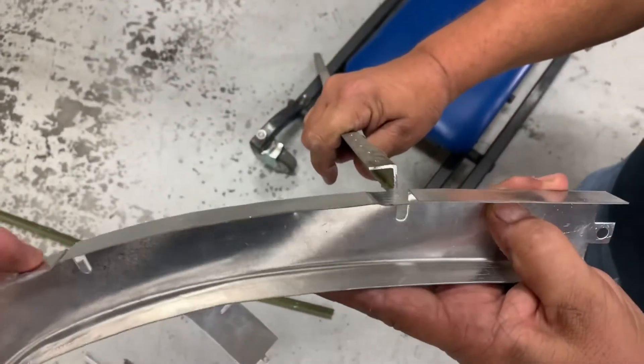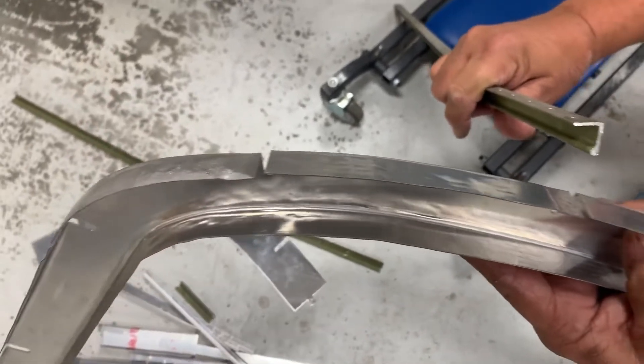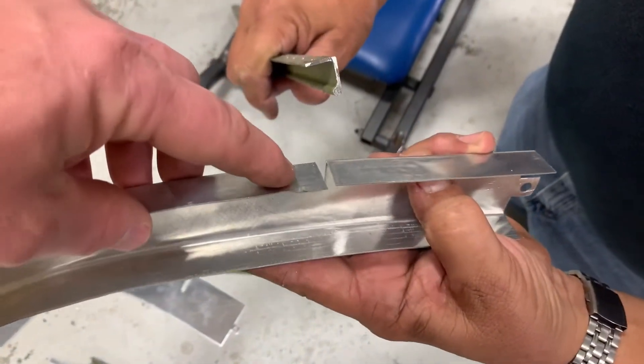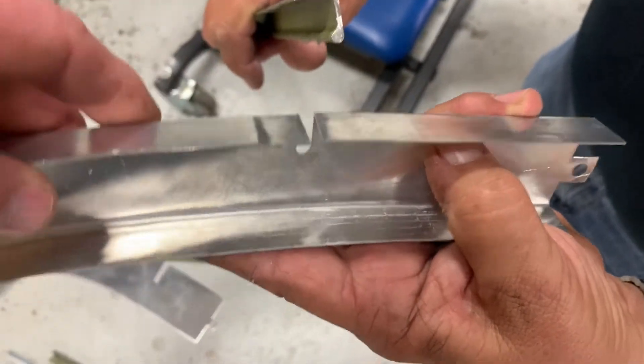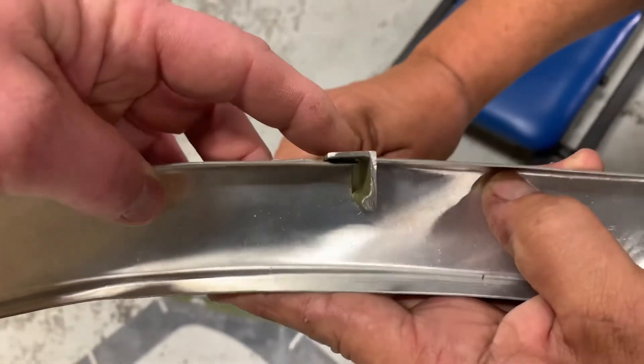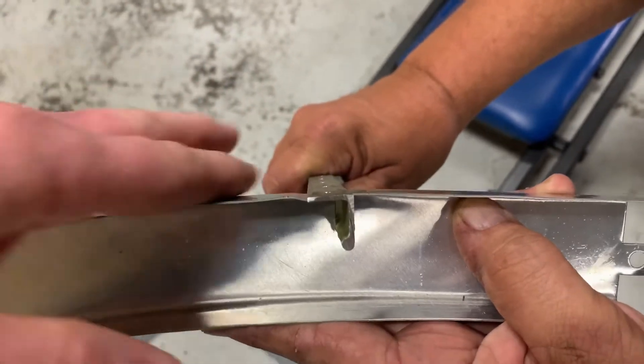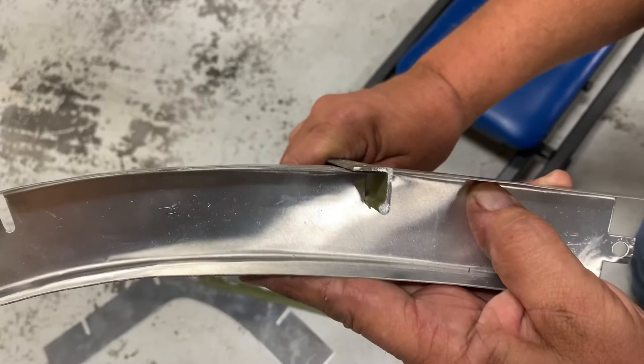The marks on the former, and on the other piece we were looking at earlier, are for the stringer to go through — for the stringer set up there. It basically goes in so that the stringer ends up even with the former, so the skin stays uniform all the way across.